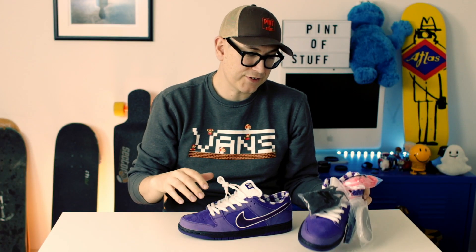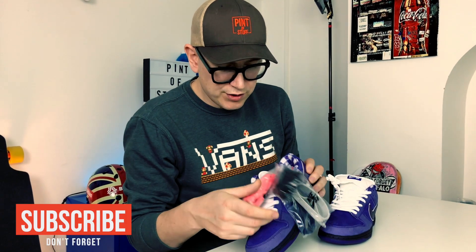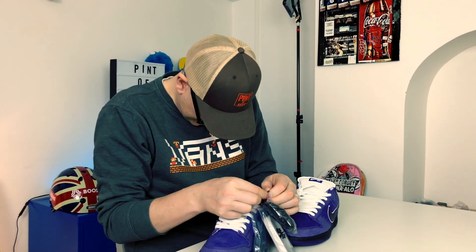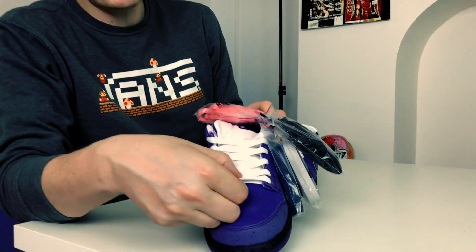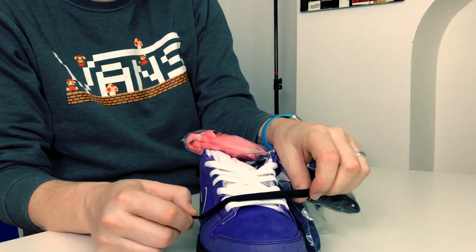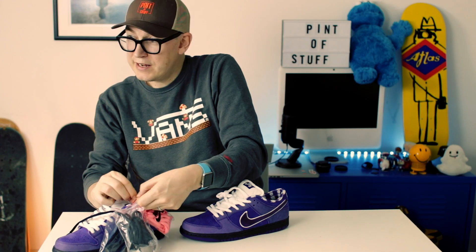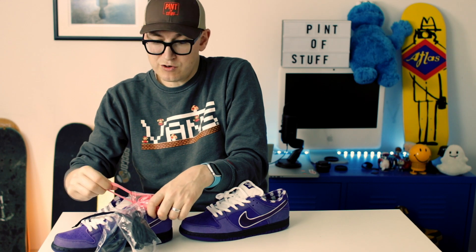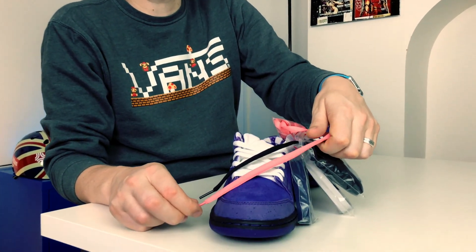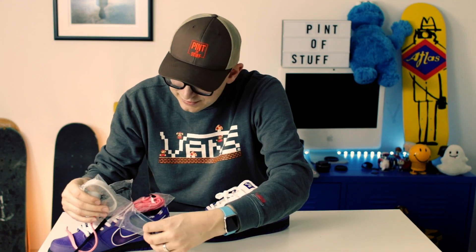So there's some other details here. We get the white laces, and there are extras too — let's get these out. We've got the standard SB laces. What color would you say that is, SJ? It's black. So we've got a black pair, and we've also got a lobster pink pair, which I'm actually inclined to go with. I think I'm going to put the pink laces in — pink and purple, why not?